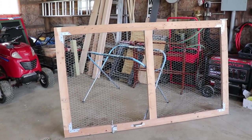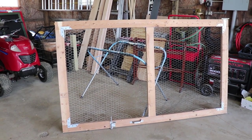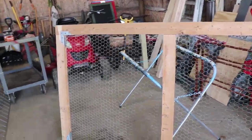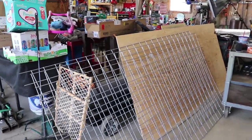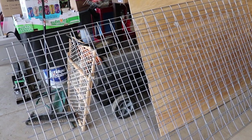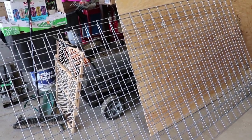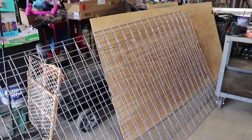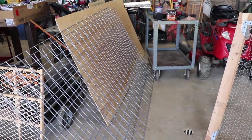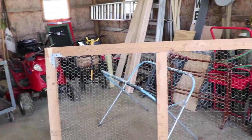Next up, I'm gonna build the two stall doors. This was the old door that was on the chicken coop that I'm redoing, so we're gonna cut that one down, take the wire out, and then we're gonna make two of them the same. We're gonna use cattle panels — the four-inch square ones. These work really good for sheep and goats. That's how all my stalls are made, so we're gonna use that to divide the stall as well as make our doors.